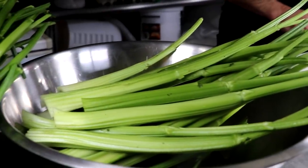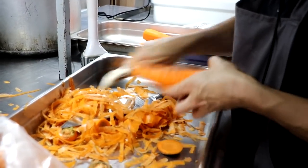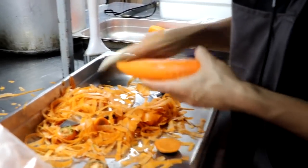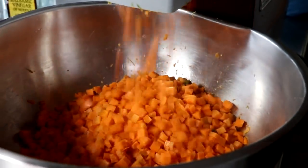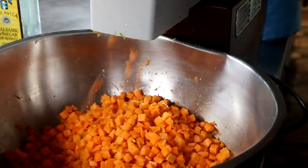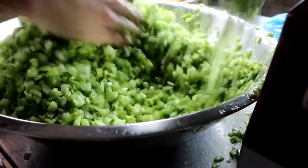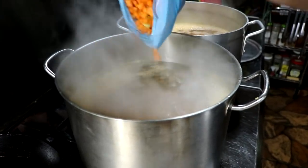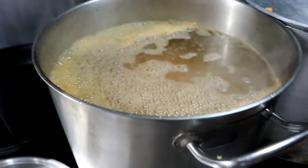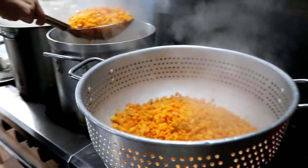Now we're just going to go ahead and process all of our vegetables. We have celery, carrots, and peas. I'm dicing everything into relatively small portions using a RoboCoup food processor, which is absolutely amazing — this thing processes food like a boss. Once all my vegetables are processed, I'm going to blanch them.